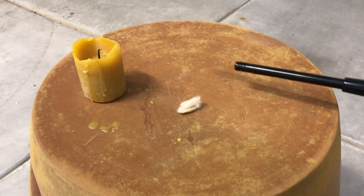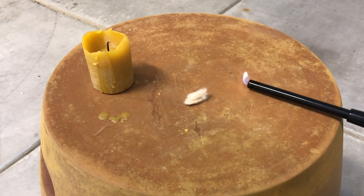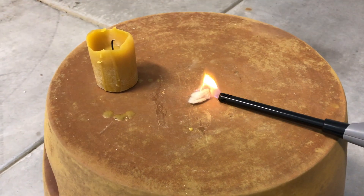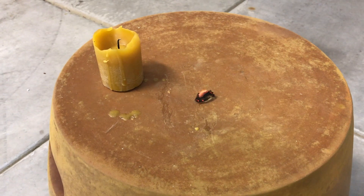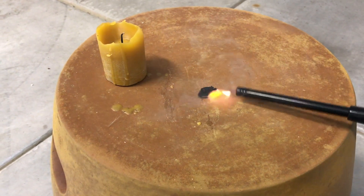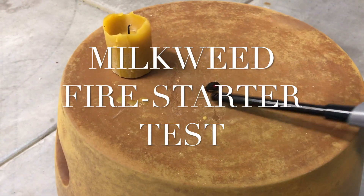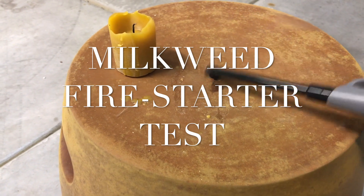All right, so here we are in the garage and we're playing with milkweed fiber, which flashes up really quickly when it burns. See that nice burn — this is really compact stuff.